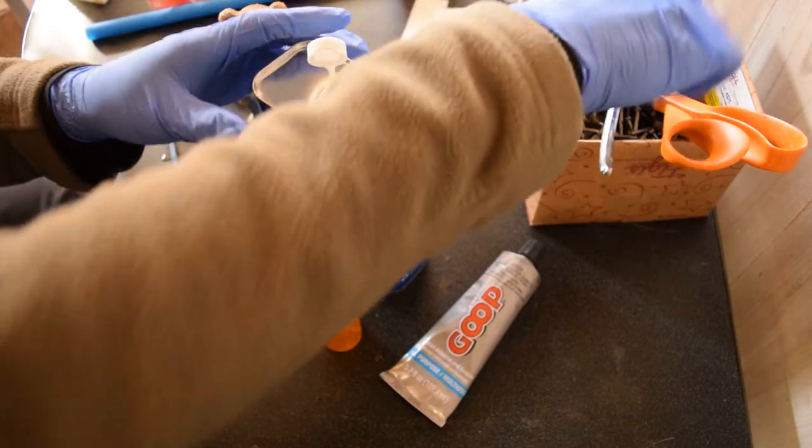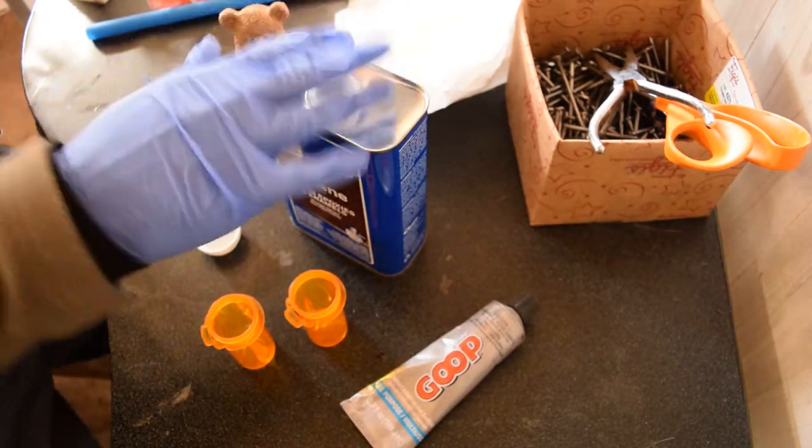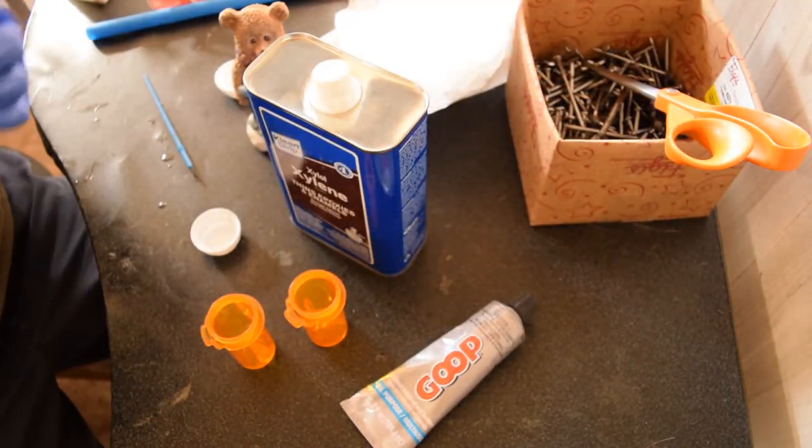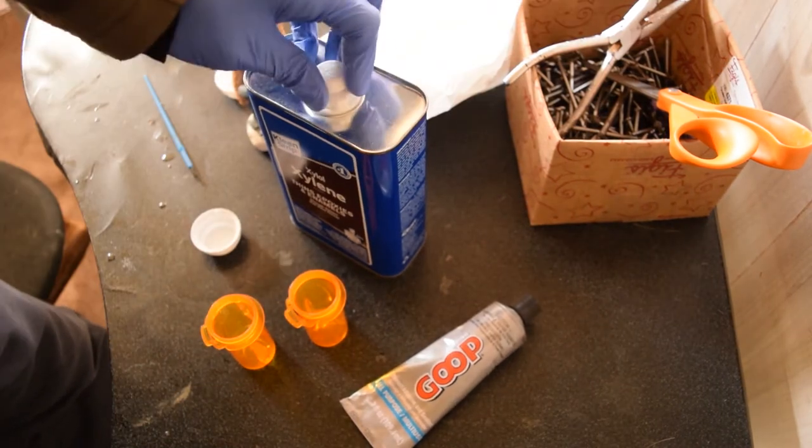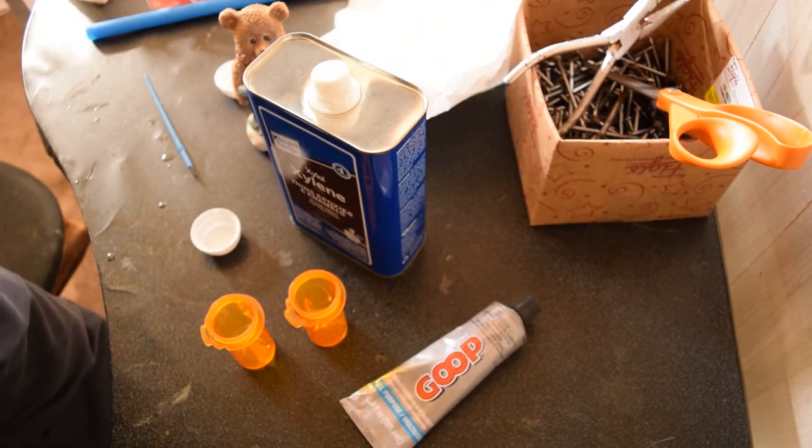Now this stuff — we really should be doing this outside, but this really should only be done in well-ventilated areas. Let's go crack this window. Preferably mix this up outside, but since it's like 11 degrees outside, I don't feel like doing that today.